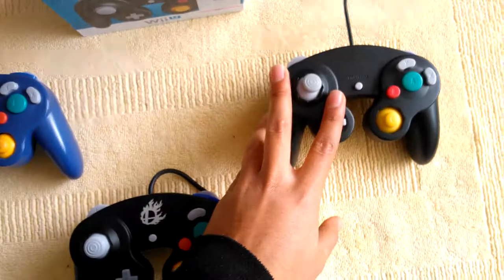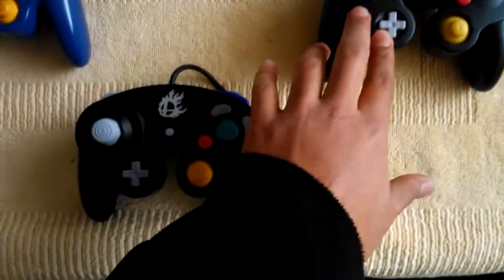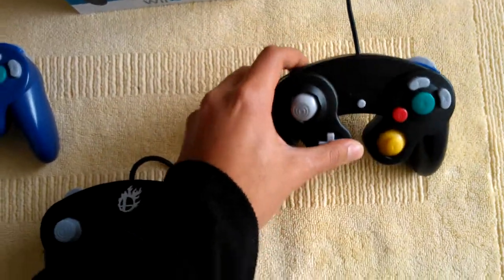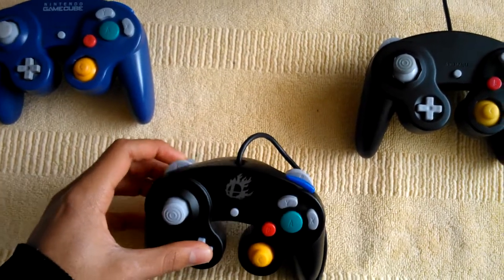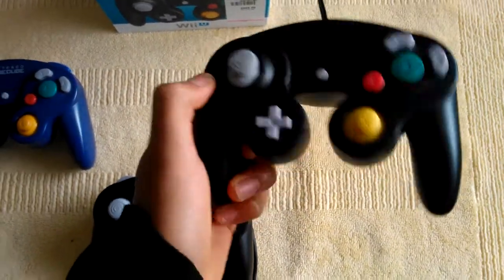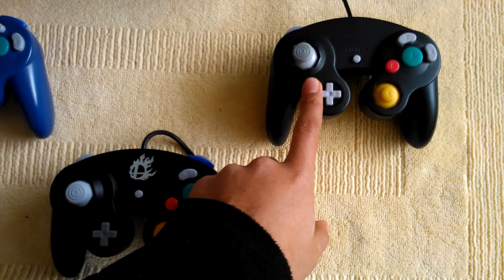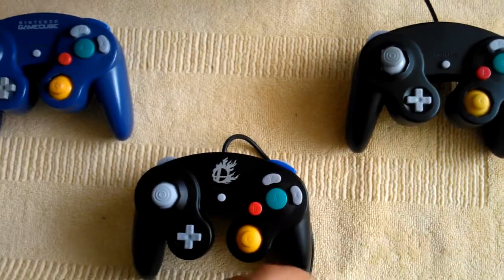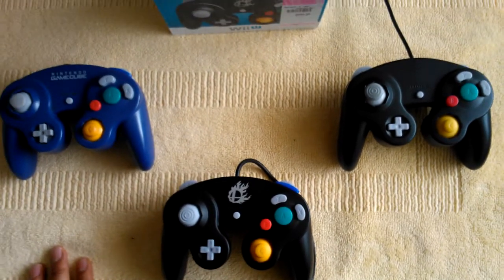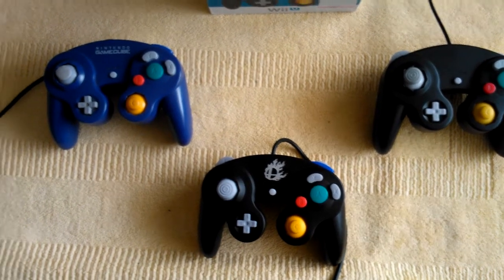And here I have another controller — these are completely original, and this one is not; this one is a Chinese one. The buttons are a little bit harder to push and I have some problems with the stick. However, its original price is exactly half of what this one cost me. I still do not recommend it, but that's your decision and, of course, the opinion of your wallet.